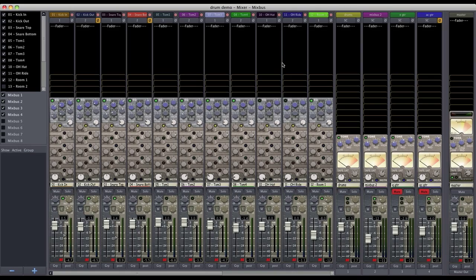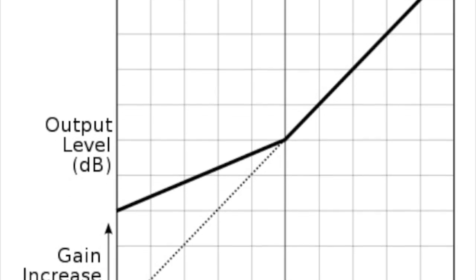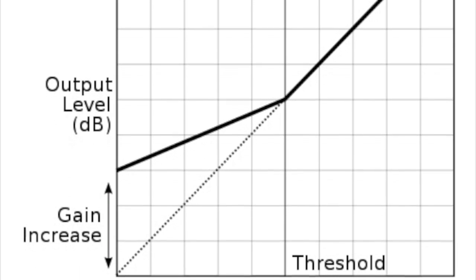Hey, this is Tim from Harrison Consoles. Today I'm going to show you how to set up parallel compression in Mixbus. This technique was first invented and implemented on analog consoles, but it's set up the exact same way in Mixbus. Parallel compression is a form of upward compression — rather than bringing down the loud peaks, we are bringing up the softest sounds to add detail.